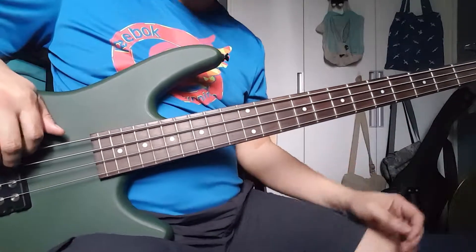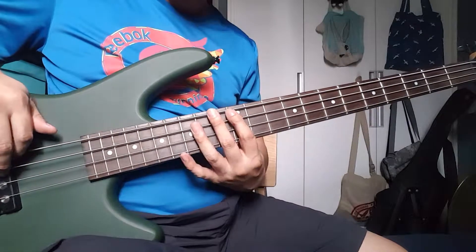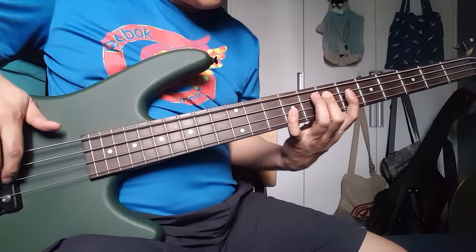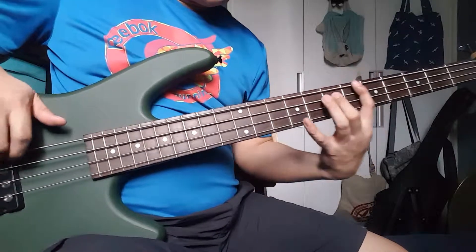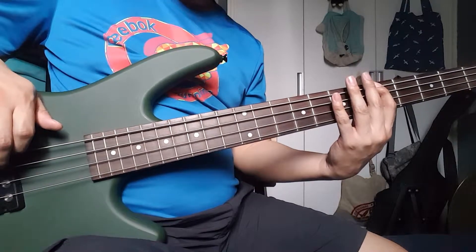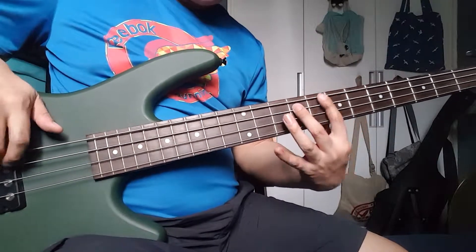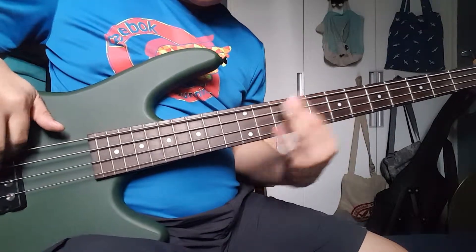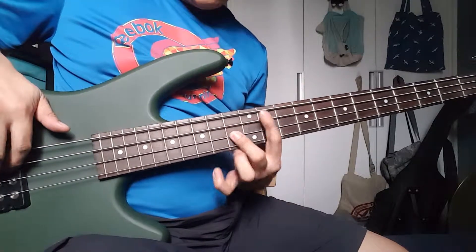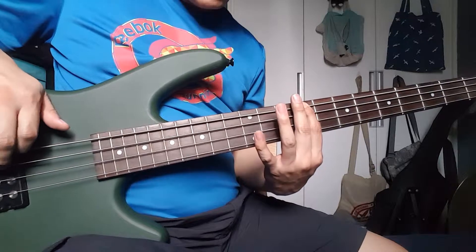Another thing I like to do is play a 9th. For example, I will do A-E-B. And if it's a minor chord, I'll do it one way, then for a major chord, another variation. These give the bass line a richer sound.